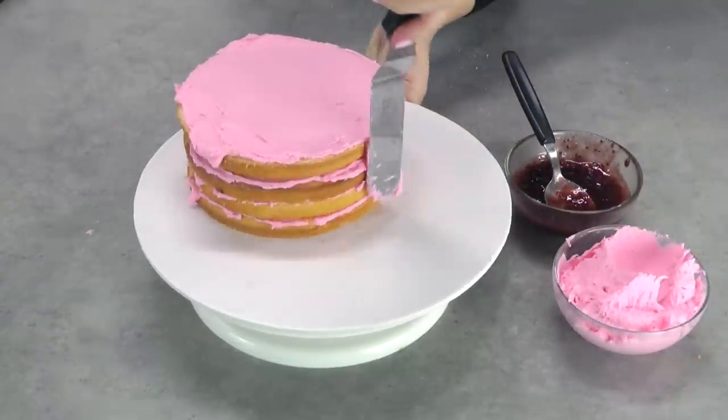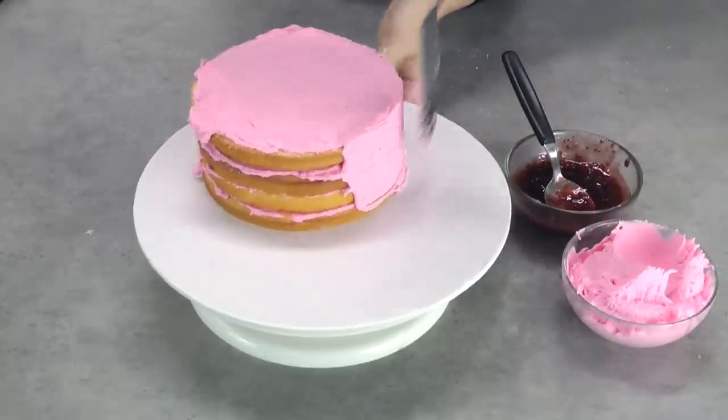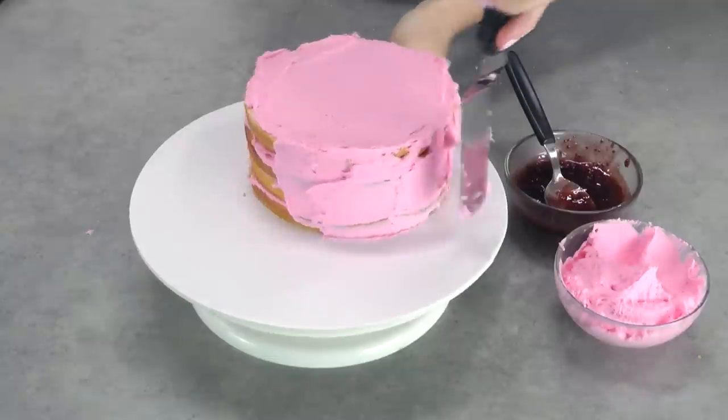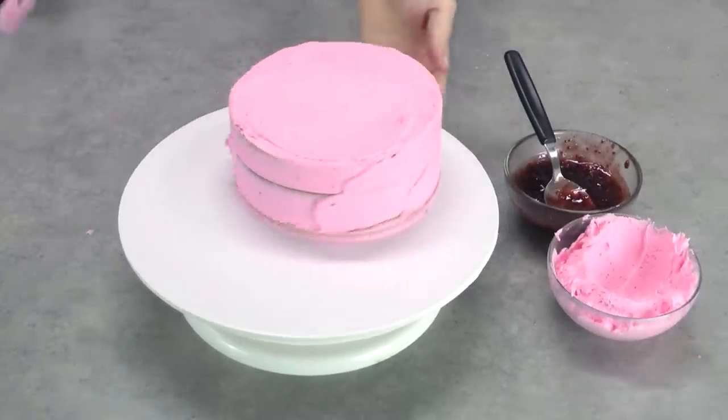Now grab your offset spatula. We're creating a crumb coat — move the frosting back and forward so it goes into all the creases of the cake and gives a really nice smooth finish. Then spend a bit of time leveling off the top so it's really nice and flat.